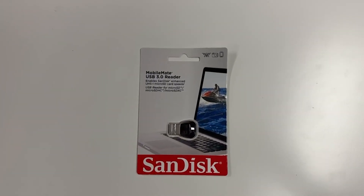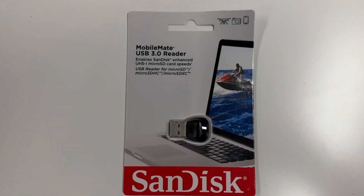So for what you get, there might not be a better value out there than the SanDisk Mobile Mate USB 3.0 MicroSD card reader.